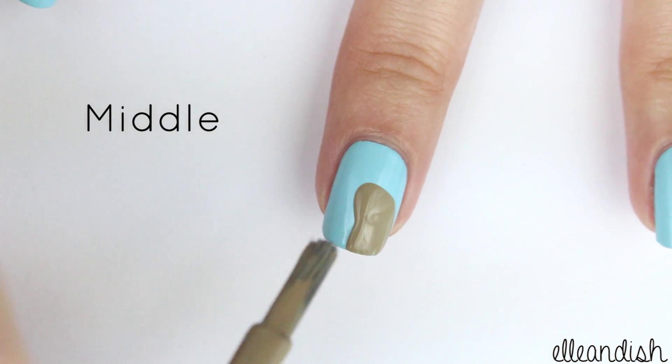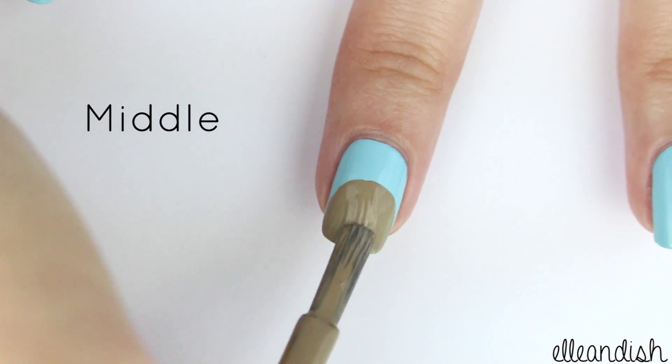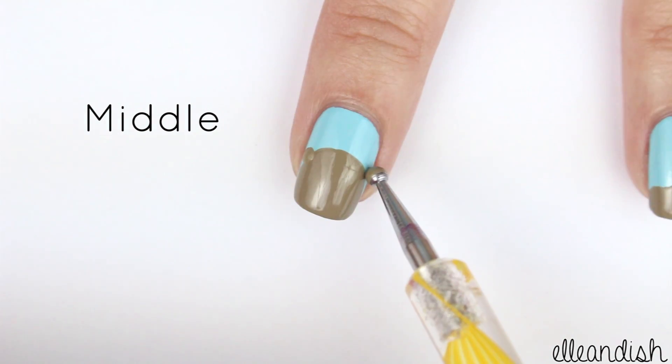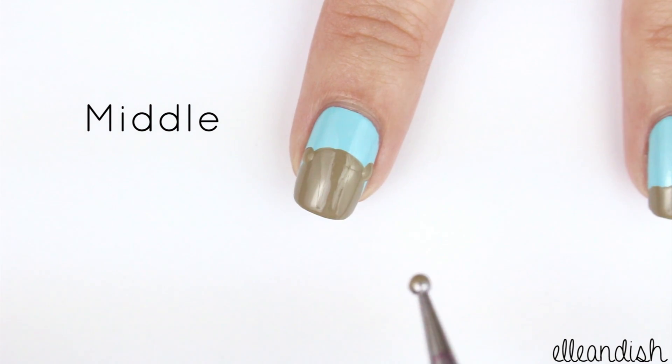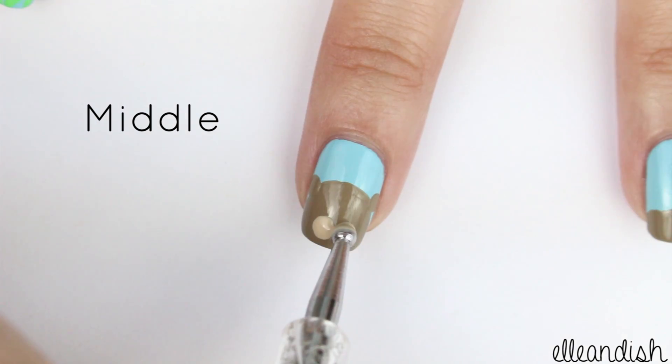For the middle finger, take your medium brown and make a circle towards the tip of the nail. Then, with a dotting tool, add two dots on the sides for the little sea otter's ears. After that dries, with a larger dotting tool dipped in beige polish, add two larger circles for the cheeks.